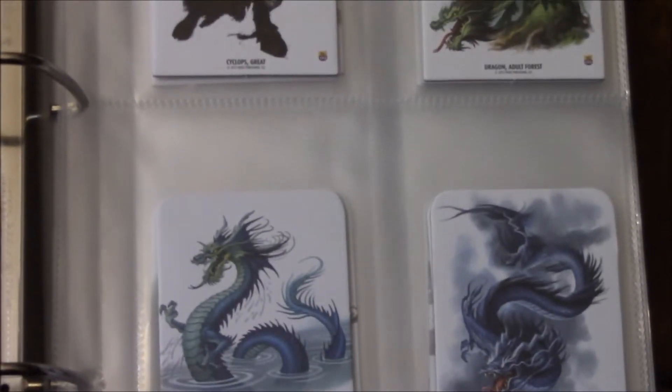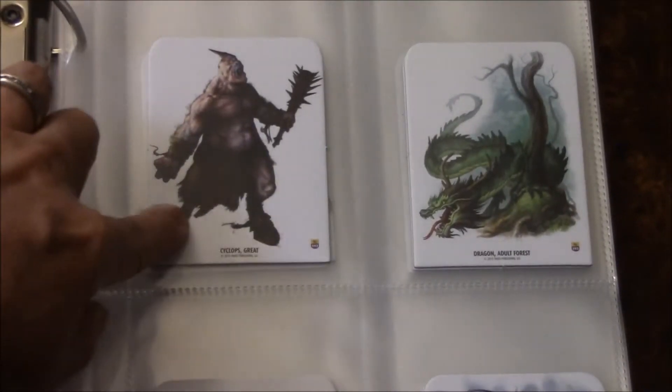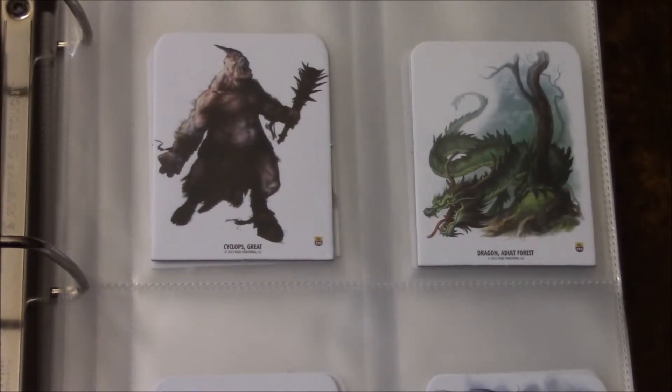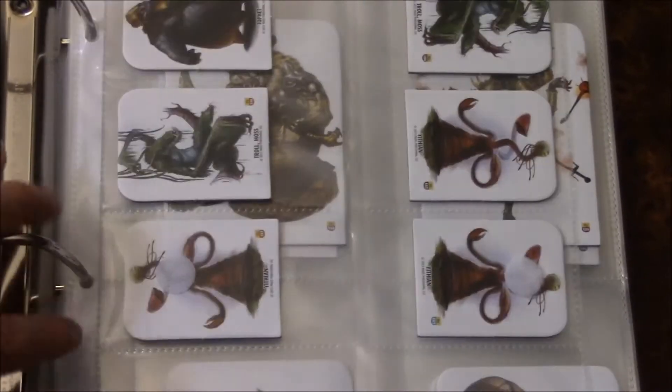There are some more of your dragons there. That's the Cyclops that's on the cover. And of course it goes to the large sizes.